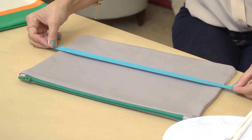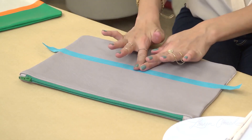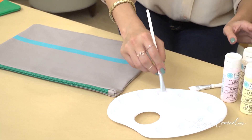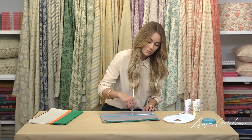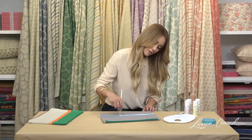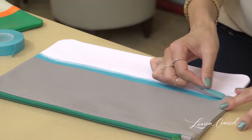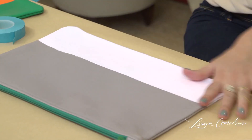First, you're going to take a piece of tape and tape off your first stripe. Once you've done that, you're going to paint below the tape. Once you've let the bottom section of your bag dry, you're going to peel off the tape. You should have a clean line.